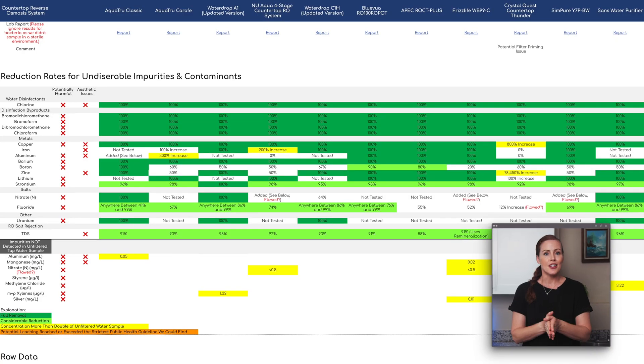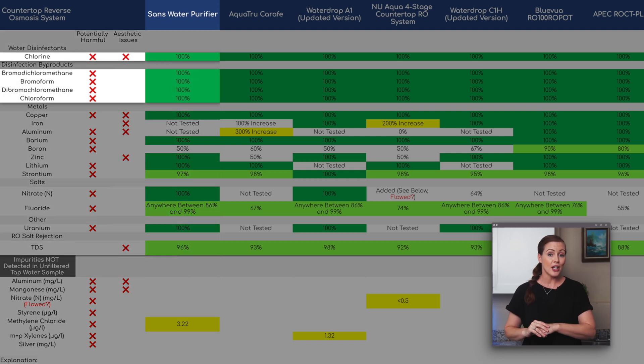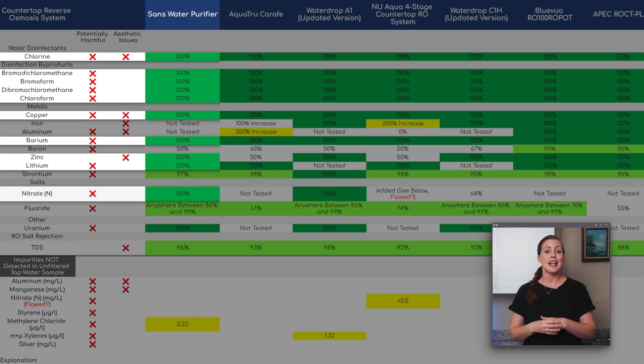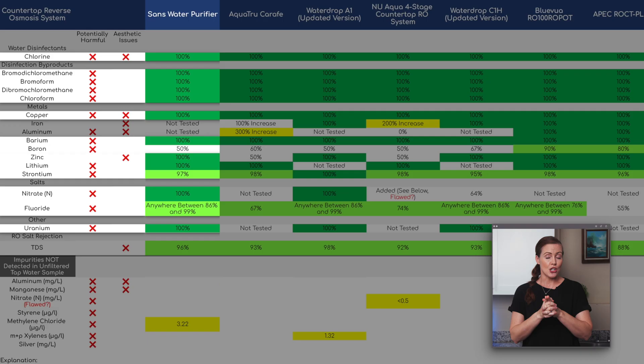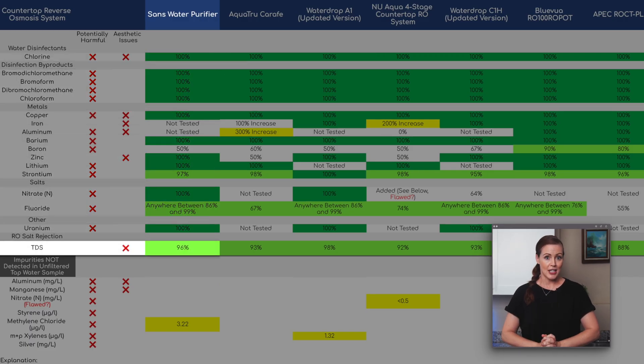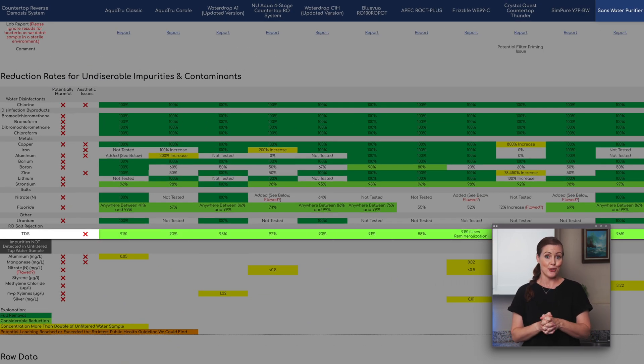The SANS could remove most undesirable impurities and contaminants completely: chlorine, all four disinfection byproducts, copper, barium, zinc, lithium, nitrate, and uranium. Boron was reduced by 50%, which is lower than most other countertop ROs we've tested. Strontium came in at 97%, almost perfect. Fluoride showed a minimum reduction of 86%, with only trace amounts remaining — too little for the lab to quantify — putting the SANS on par with all other countertop ROs we've tested. And it achieved a 96% reduction in total dissolved solids, the second highest we've measured on any countertop RO to date. Really impressive overall.